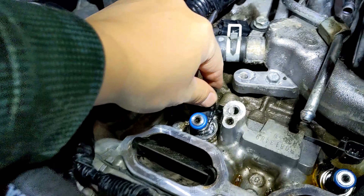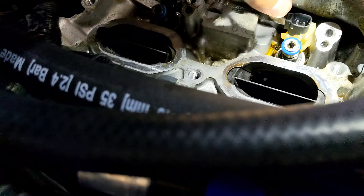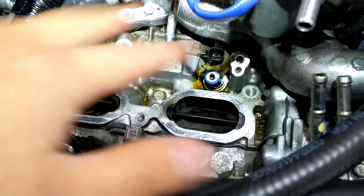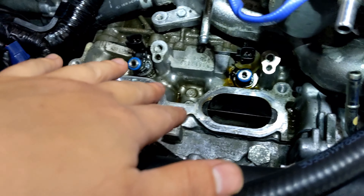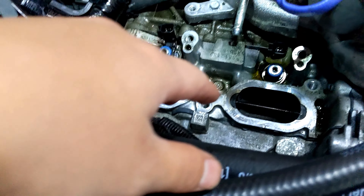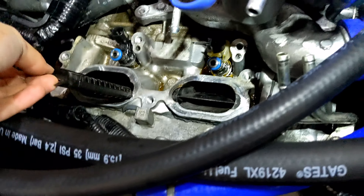Guess what — these are easy to pull out. I accidentally broke one of them, and this is cylinder three. I can't budge either of these two injectors at all, so I'm going to replace both for sure. There's so much debris — chunks of like sand and silt. I'm going to spray this down with brake cleaner and clean everything out.